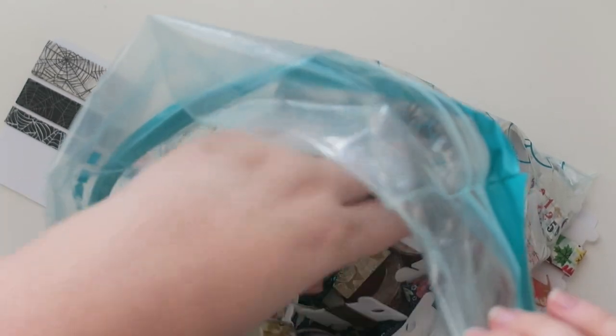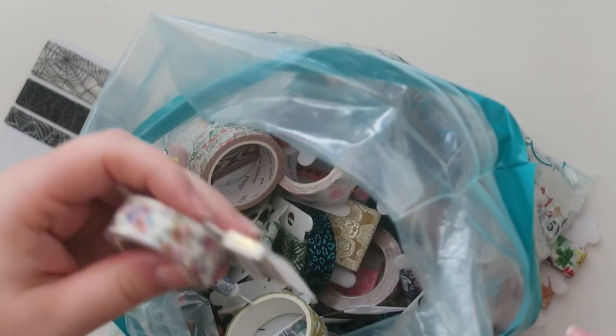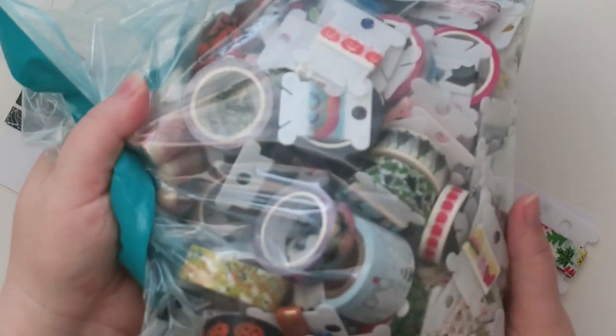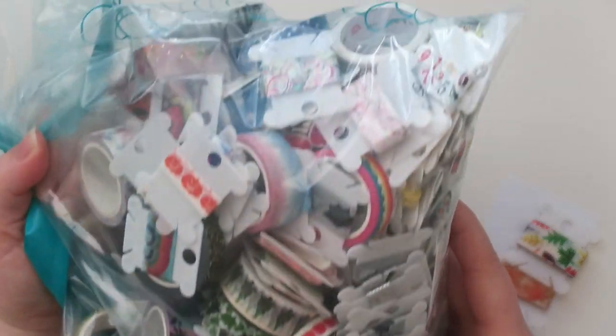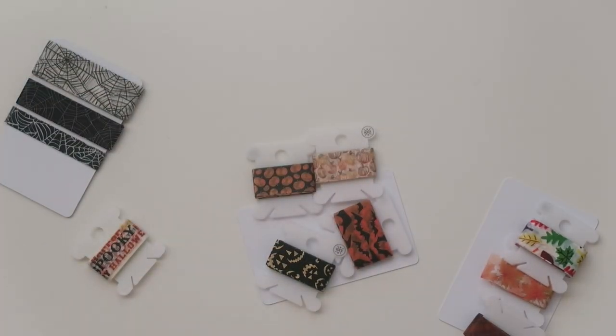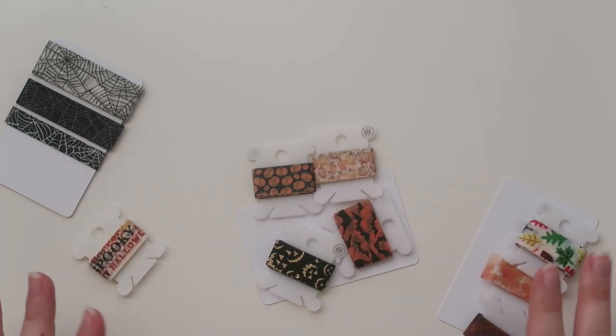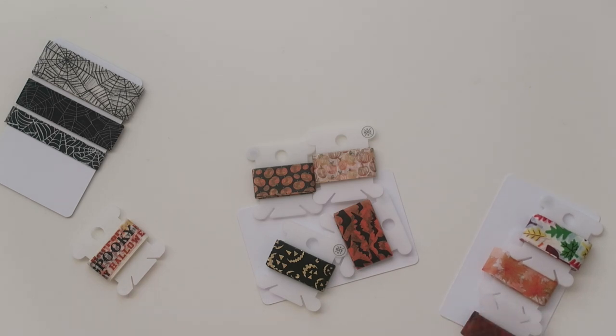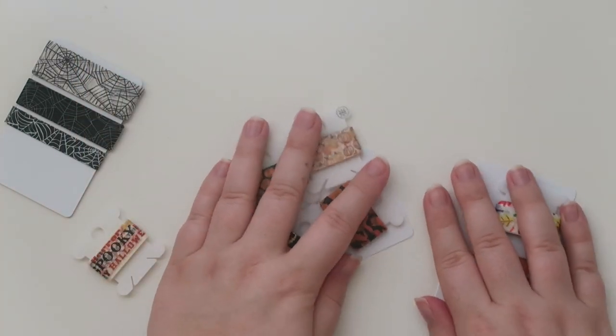It's just a lot, you guys. I always encourage, if you're not using something, to pass it along to someone that might use it. Nothing is wrong with any of these things, but for the ones I know I will use, I rolled out a really thick sample for myself on one of these cards. And I think that is going to be it — it's just going to make my life a little bit less cluttered, which is the goal. So that is what I was doing with that.